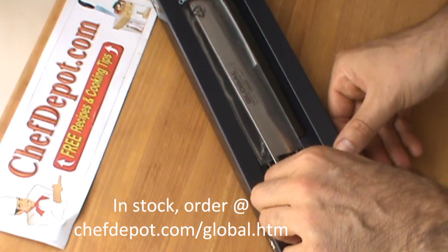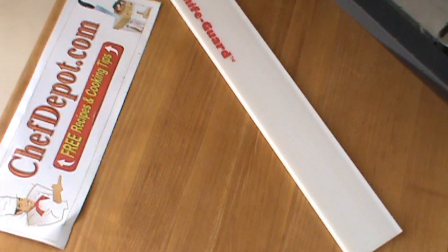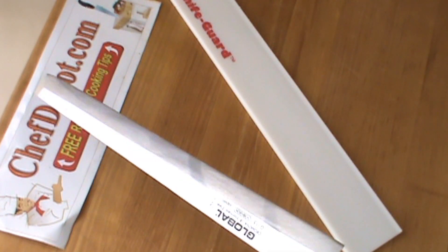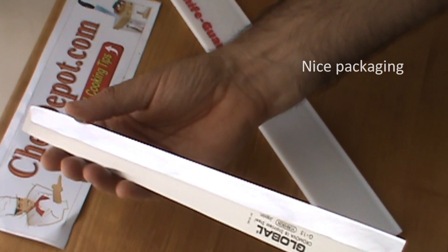I want to show this to you here. Get this baby out of the package — it's not easy. Oh, look at this baby. That is a handmade sushi or sashimi knife.